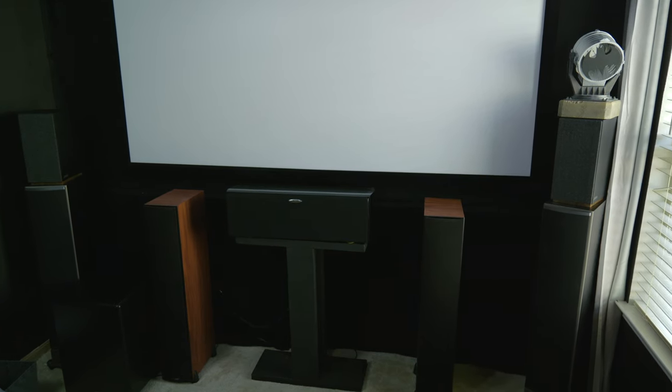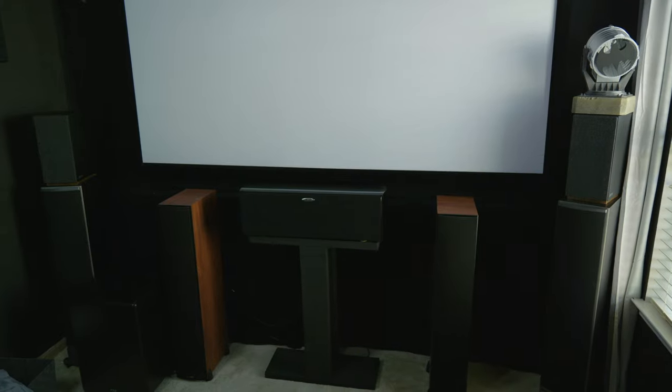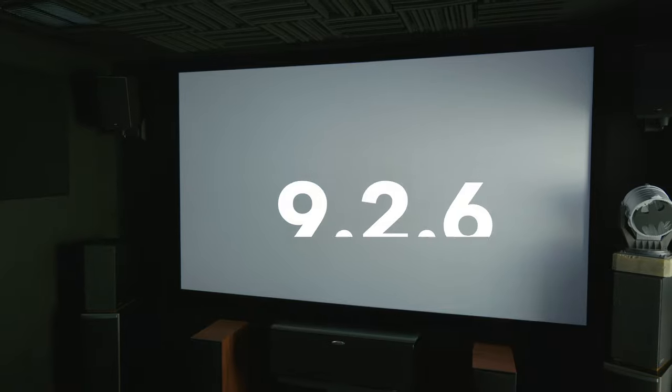So I finally did it. I upgraded my speaker configuration from a 7.2.4 to a 15-channel 9.2.6 Dolby Atmos setup.